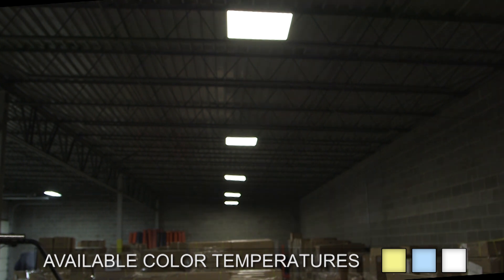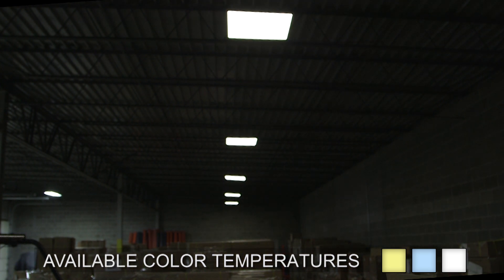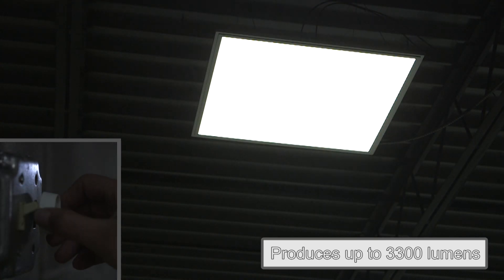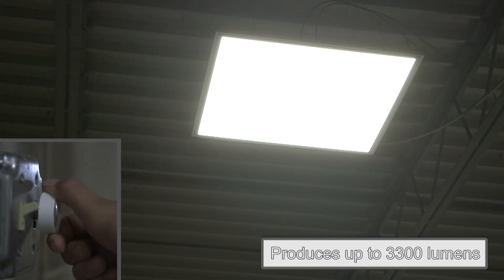Available in cool white, natural white, or warm white. Features a diffused PMMA optical lens and produces up to 3,300 lumens.